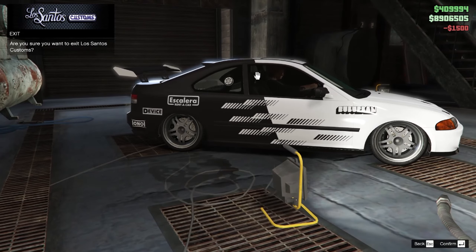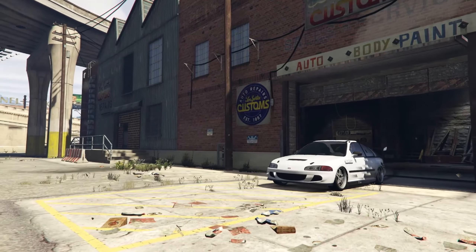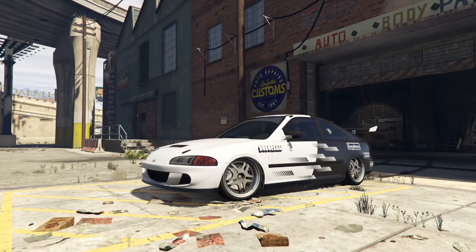And that's it — you're done. You now have a beautiful looking car. But that's not it; it's now time for the test.